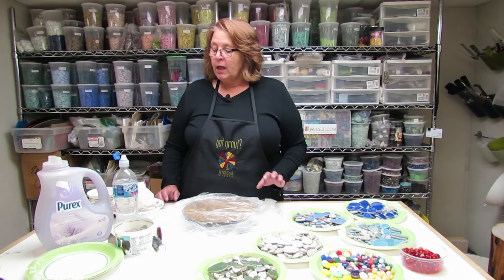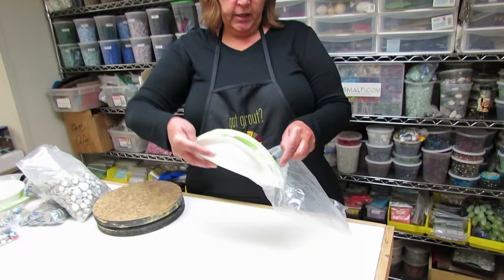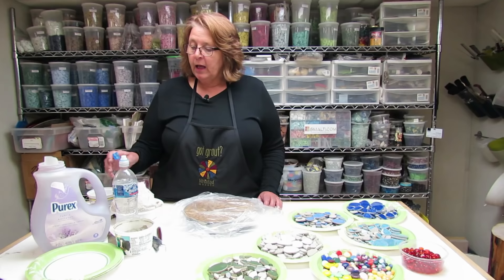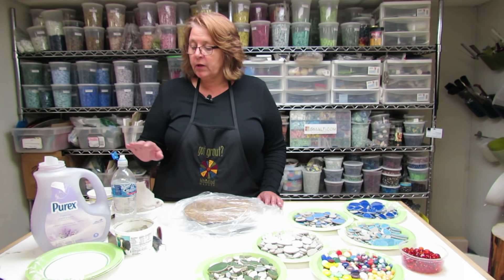I also have my thinset. I like to use paper plates because it makes it really easy to put all my materials, fold the plate, and dump it back in the bag at the end of the day. I also like to recycle.